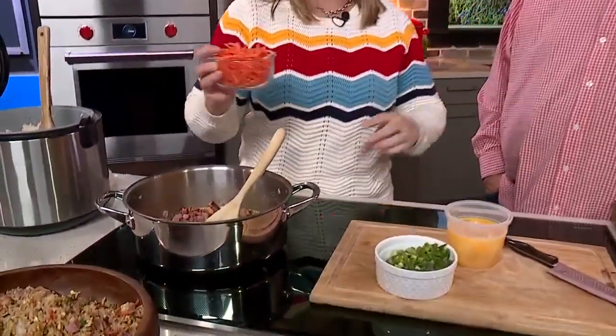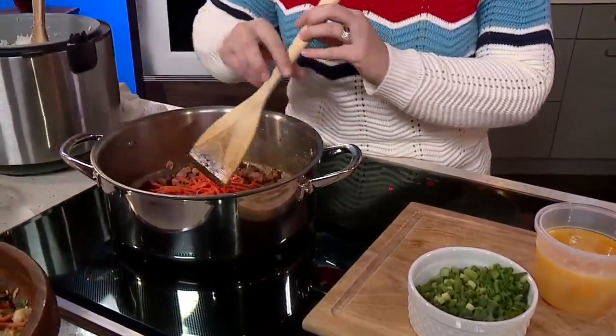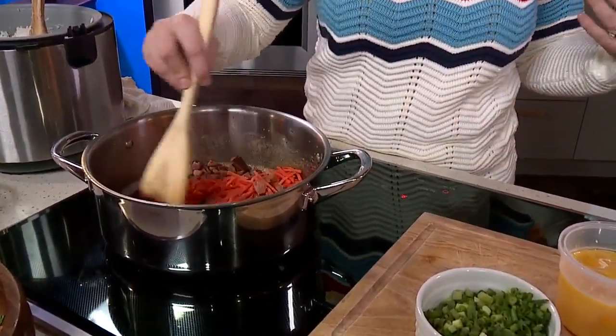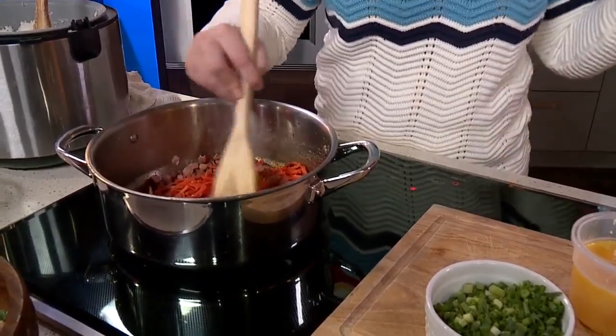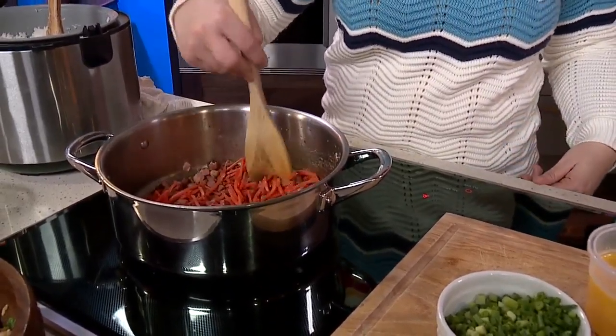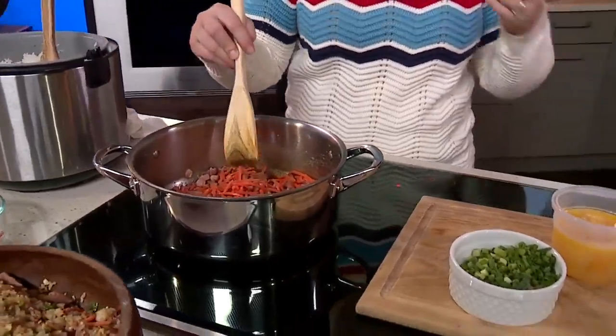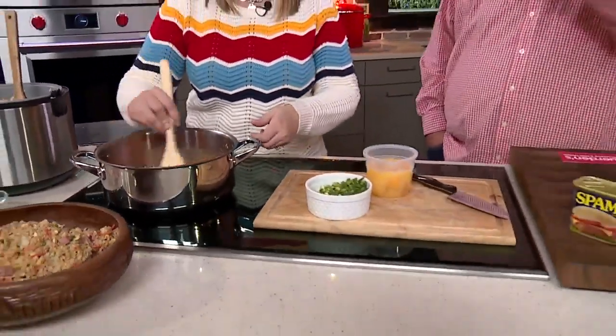So what is the key ingredient with ham fried rice? Sesame oil. You have to use sesame oil. If you are just going to use canola, vegetable, or olive oil, you're missing out. There's a blandness to it and you might have to add more salt or pepper because there's not a lot of flavor.